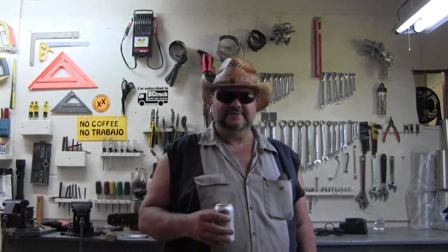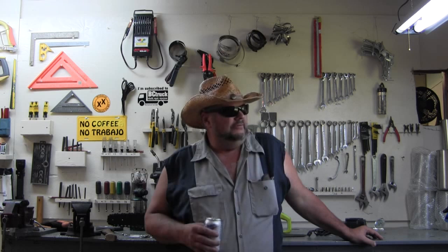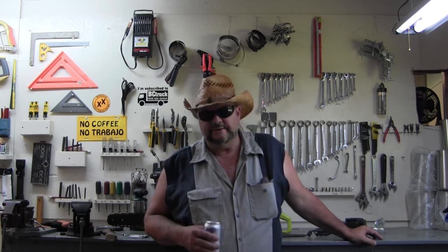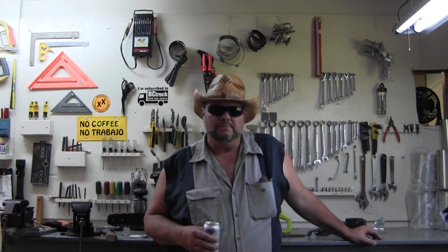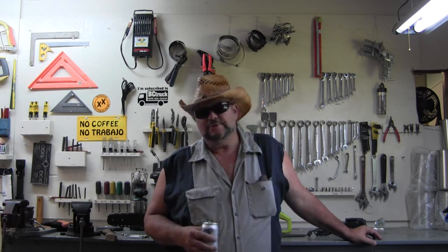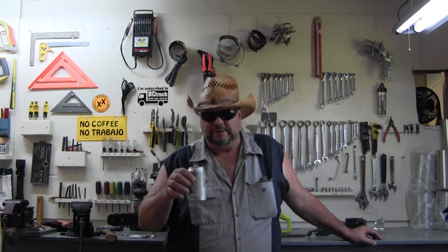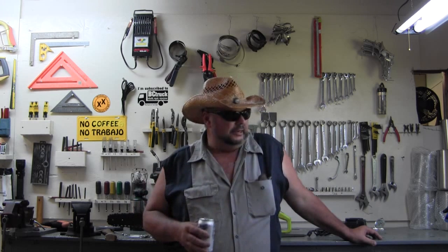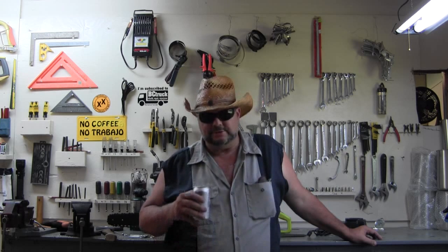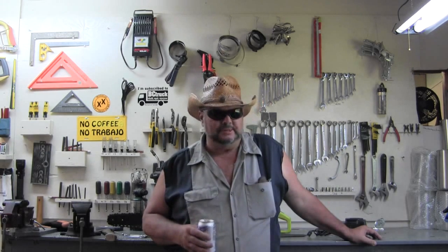Have you ever seen a chicken get a bath? I have a chicken that's egg-bound and I'm going to show you how you can recognize that. What I'm fixing to do is soak her butt or vent in some warm soapy water for about a half an hour and I'm gonna have to massage her butt. I'll go get her — she's in pain — and take you out there and show you what to look for in an egg-bound chicken and how to possibly cure it yourself.